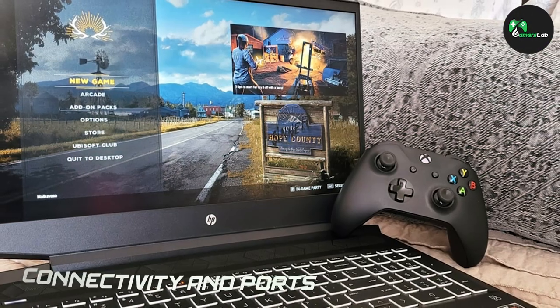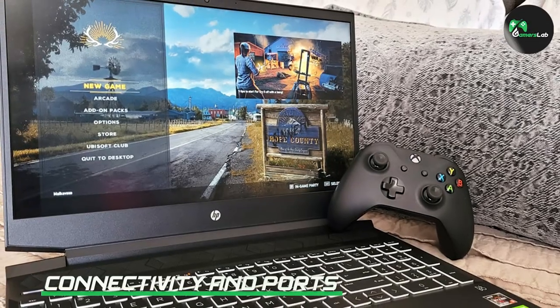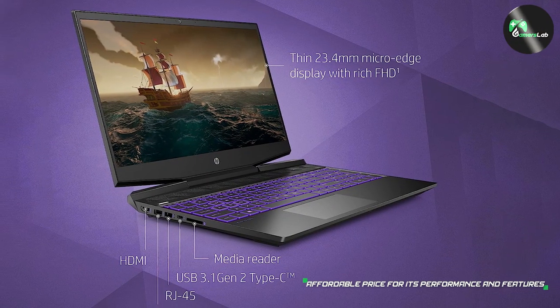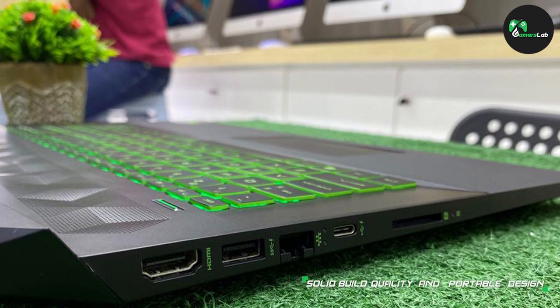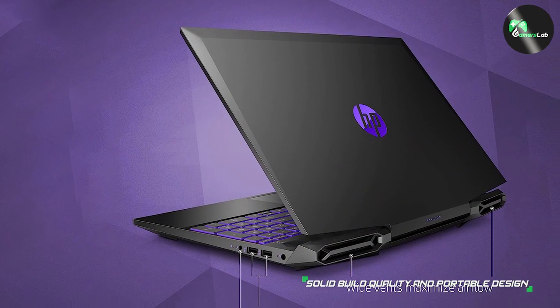The HP Pavilion i5 gaming laptop features multiple USB ports, including a USB Type-C port, which allows for fast data transfer and connection to external displays. The laptop also has an HDMI port, an Ethernet port, and an SD card slot. Additionally, it supports both Wi-Fi and Bluetooth connectivity, giving you plenty of options to connect to peripherals.